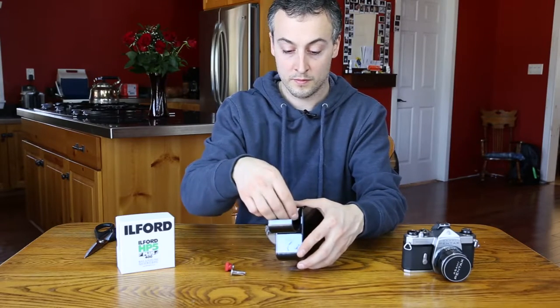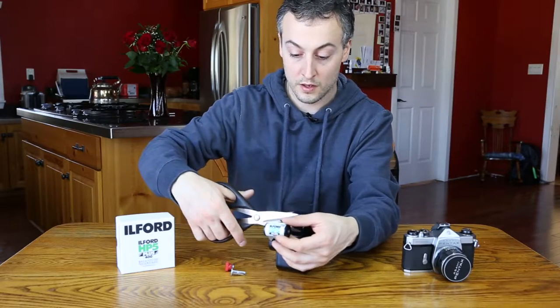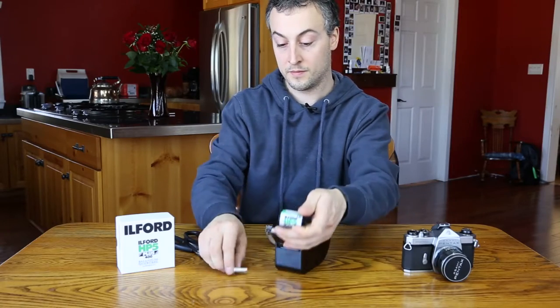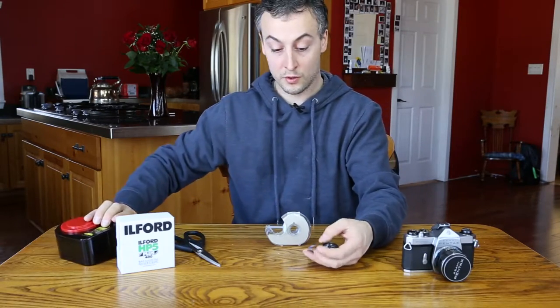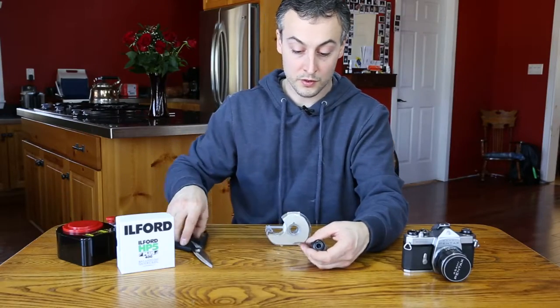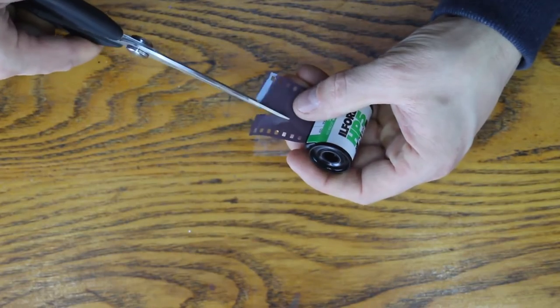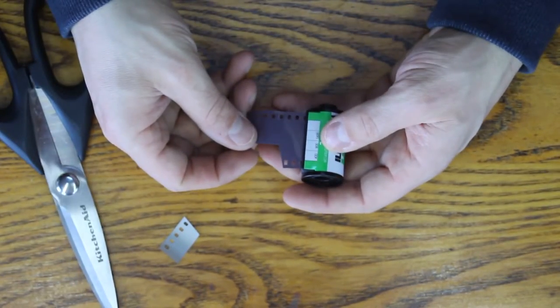Pull that out, and then we just cut it like that. We're almost done. What we want to do next is put a little starter on there like so. And now you can load it in your camera.